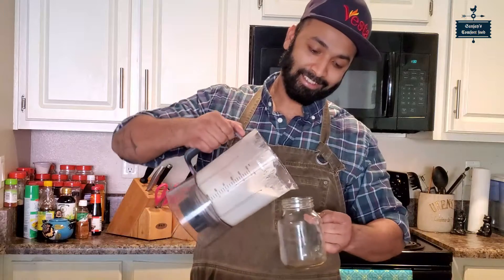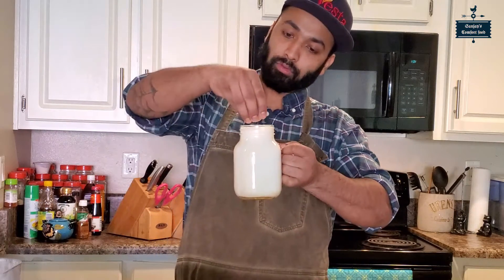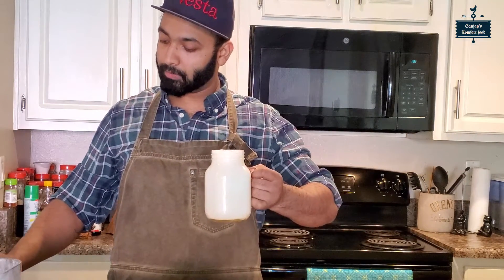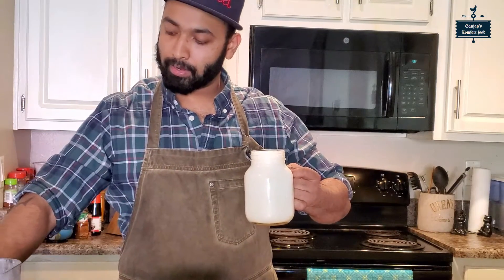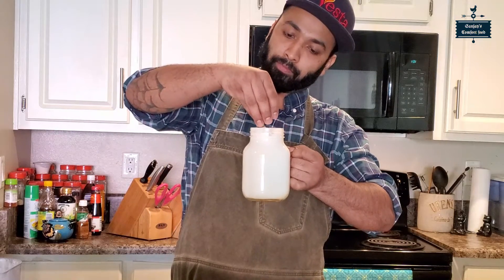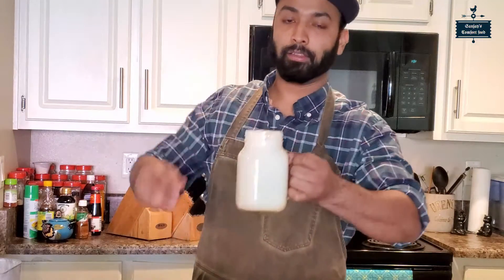This is our last lassi. I will add a little pistachio, a little cardamom powder, and a little almond on top. This is the perfect lassi.